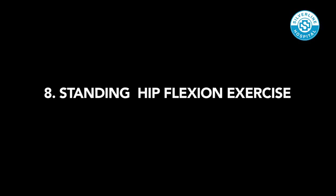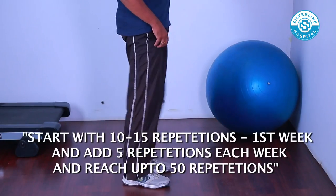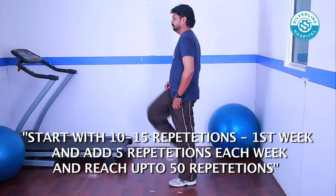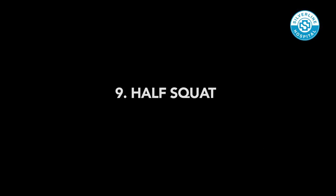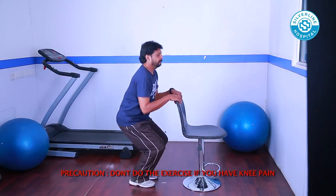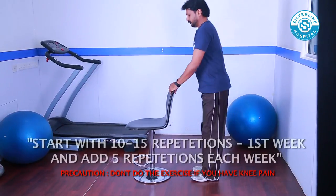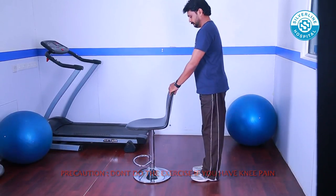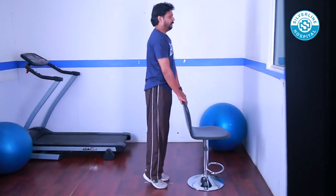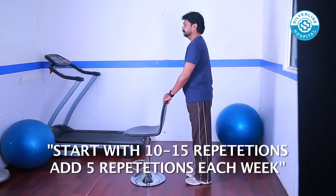Standing Hip Flexion: Keep your back straight, lift your knee towards the tummy and do it alternatively. Half Squat: Keep your feet slightly more than shoulder width apart, keep your back in neutral position. With or without arm support, slowly bend your knees until at 90 degrees, then slowly return to the starting position. Standing Calf Raise: Stand in front of a chair or wall for support, raise your body on your toes and lower your ankle down slowly.